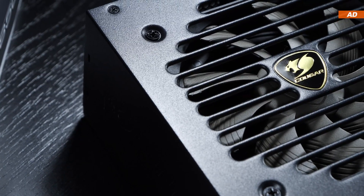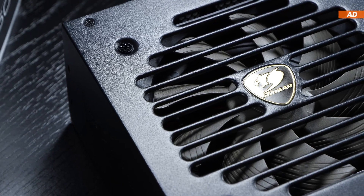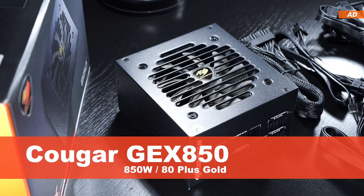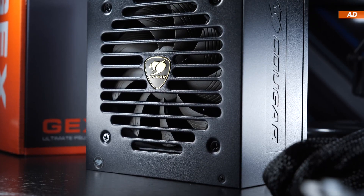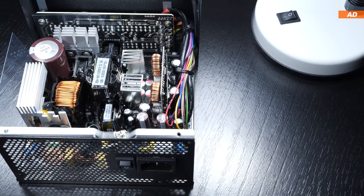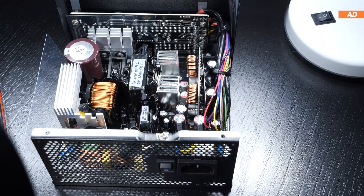While Cougar is a pretty reputable brand, there are some mixed feelings among the enthusiast community. So in today's video, I'll be going over what the Cougar GEX850 850W PSU has to offer in terms of features as well as quality, and will additionally take a look under its hood and even do some basic testing. You'll be hearing my thoughts on the GEX850.